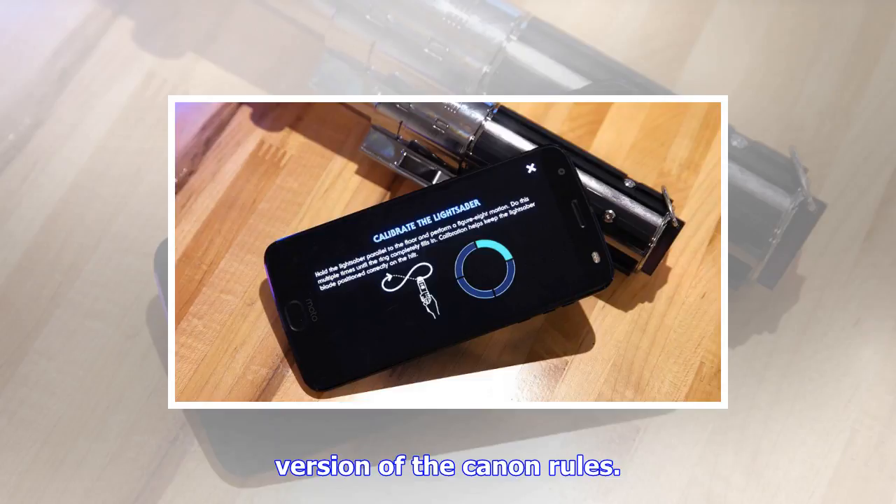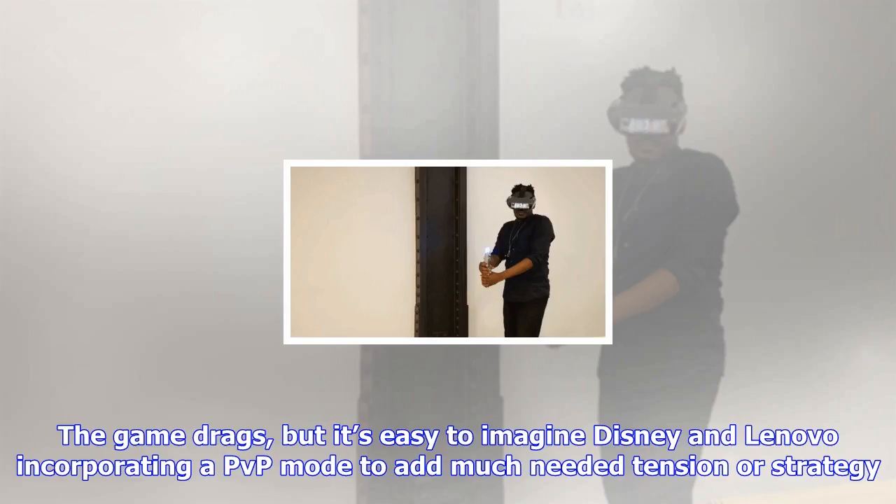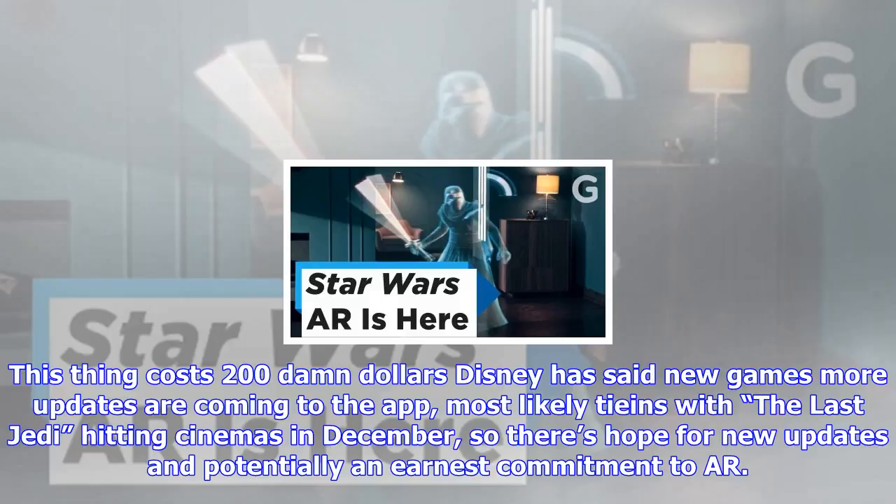The third mode — or first, you can play in any order — is Holochess, an adaptation of the game Chewie and C-3PO play in A New Hope. Calling it chess might be a stretch because while it's faithfully realized and looks a lot like it did on screen, the rules aren't much more complicated than Paper Beats Rock. Their simplified version of the canon rules may be too simplified, as it didn't hold my interest. The game drags, but it's easy to imagine Disney and Lenovo incorporating a PvP mode to add much-needed tension and strategy. For now, it hangs as the least interesting mode.